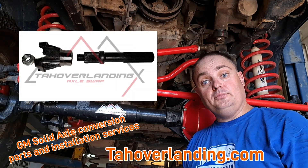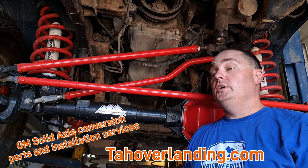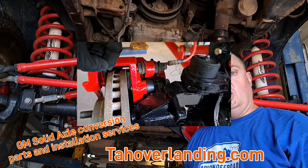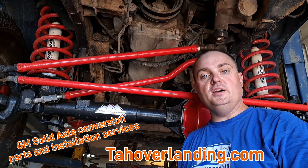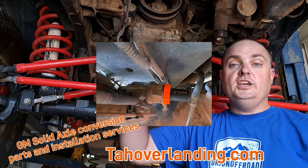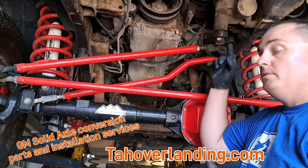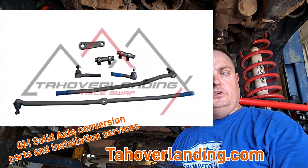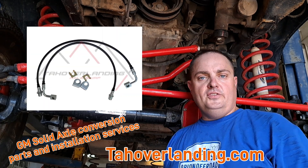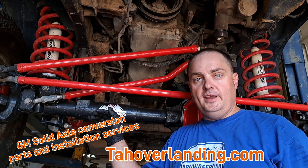It'll come with the limit straps so you can weld the tabs on and attach those to your coil mounts. It will also come with the transfer case adapter shaft and yoke so you won't need to change out your transfer case. You'll also get the brake caliper spacer kit, which converts the Dodge axle to six-on-five-and-a-half and runs the Chevy hub assemblies to keep your ABS with a GMT 800 brake rotor. It'll come with the differential actuator relocation kit, the pivot arm and full steering linkages, and the brake lines with the correct ends for Chevy and Dodge caliper.